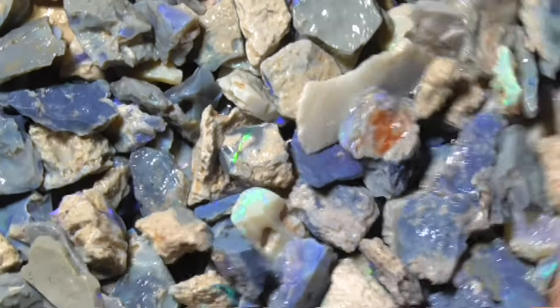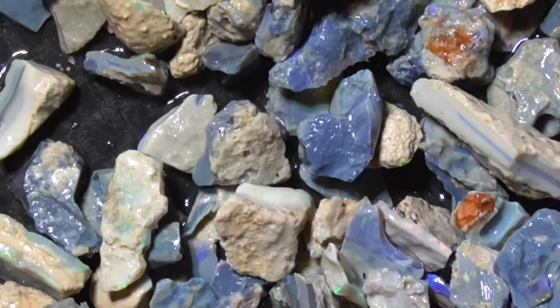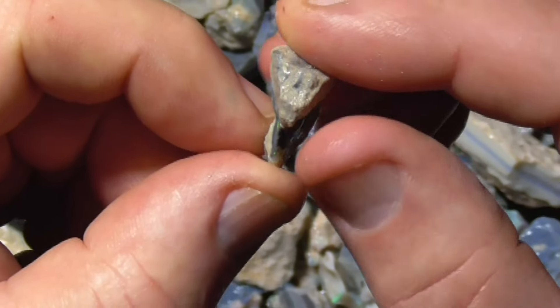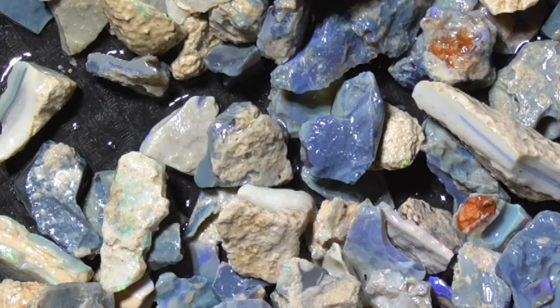Anyway, that gives you a bit of an idea of what you've got. Well, that's extra bright. Okay, there you go.